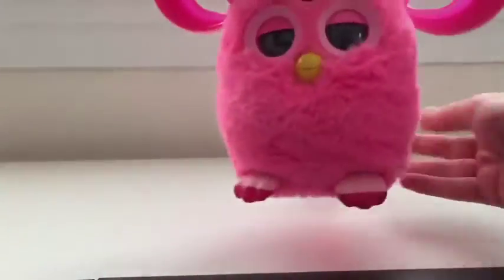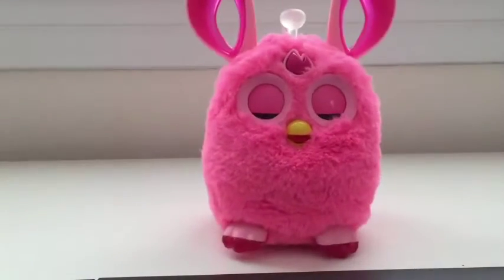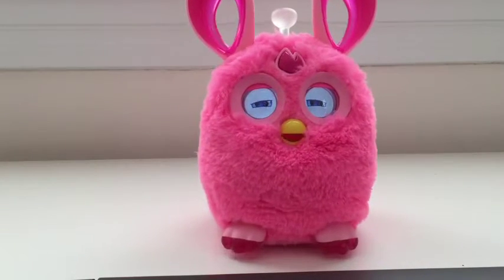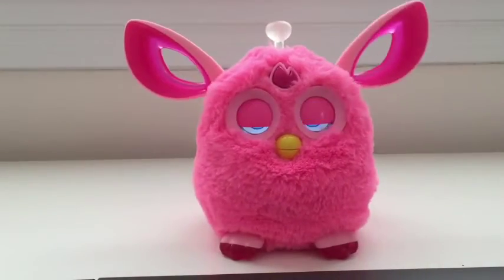I'm going to wait a couple seconds for his eyes to turn back on. There you go — Furby has completed a hard reset. Hopefully that should solve any of the connection issues you're experiencing.